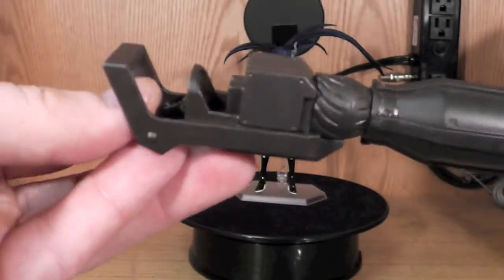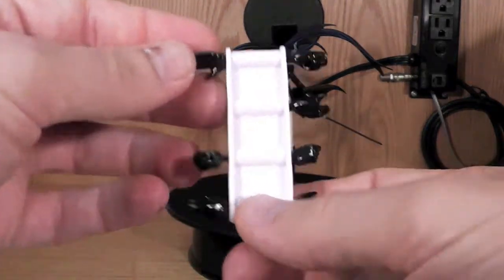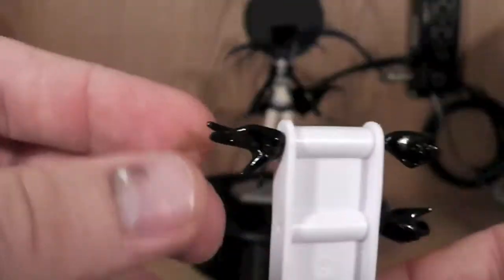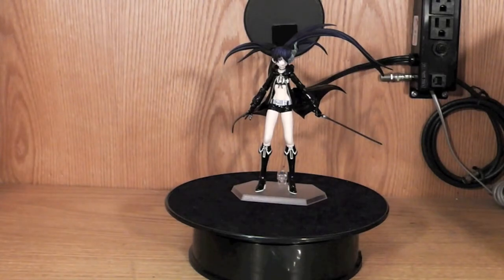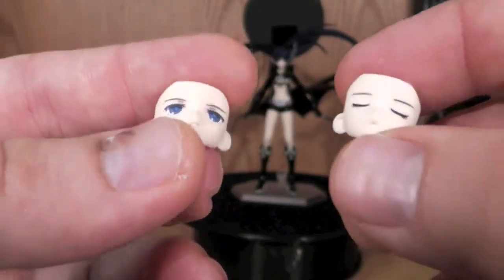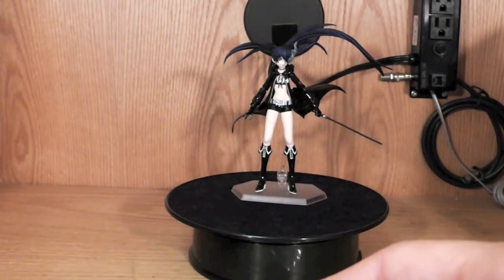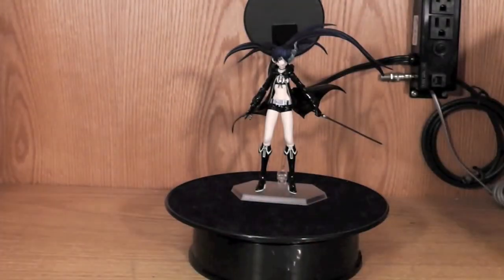I just have the hand on there attached and I'm going to show you how to put it on. You're going to get various hands: some open, some closed fist, some more open, and some grasp hands to hold the sword or the rock shooter. She also comes with three different faces — the normal face, the 'what the hell' face, and the battle face, that open flame face. And she's going to have two different sets of hair: just normal hair and the one with the flame eye.